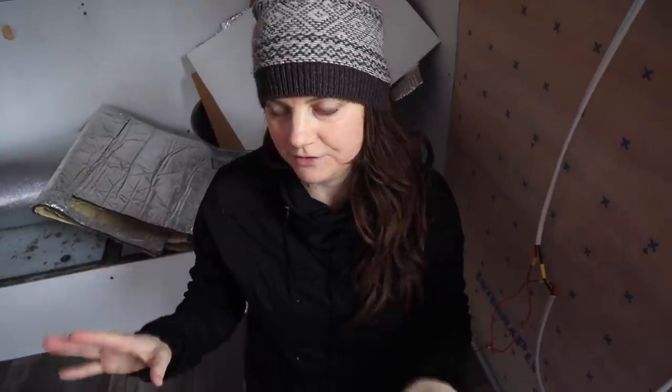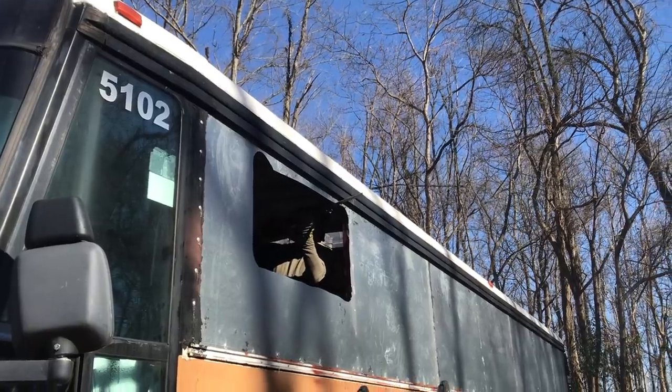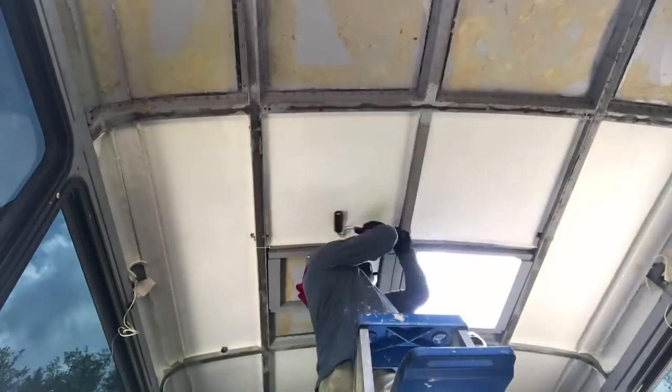One of the things we really wish we had done differently is the order that we did things in. We only decided to reskin the bus and put the RV windows in later on. We had already put in skylights and started working on Ceratex, wiring, and all these things, and then we changed our plan. Ideally we would have reskinned the bus and put those RV windows in right at the beginning, like right after the demolition. It's a lot of dirty work and it was really hard to protect everything inside when we were doing that. Don't copy us and change your plans in the middle — do it straight after the demolition.